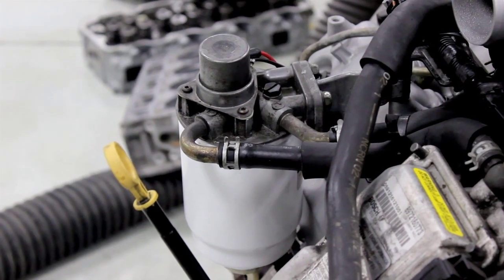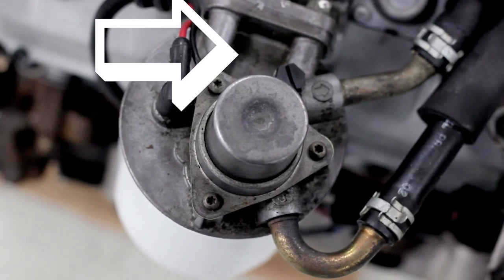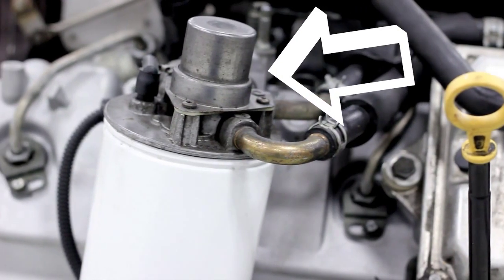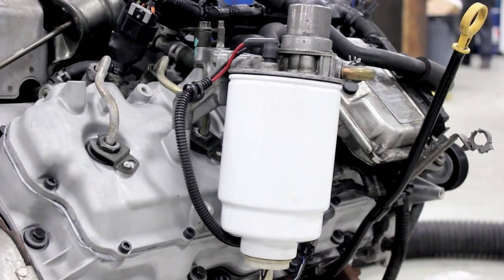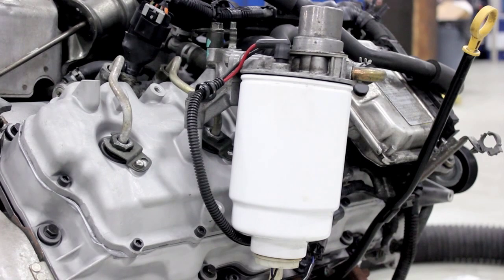There are a few common signs of filter head trouble. One would be a fuel leak, visible by fuel pooling around the top side near the bleeder screw. Also, the hand primer may no longer be able to create the vacuum needed to prime the system. Another sign could be a start and immediate stall, which is a sign of air being introduced into the fuel system.